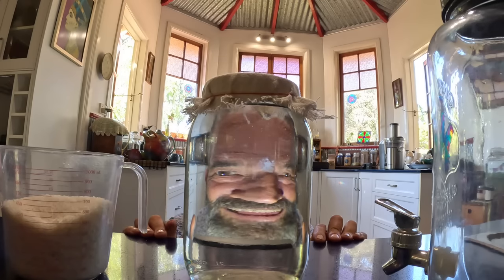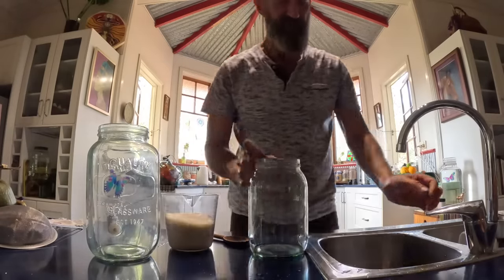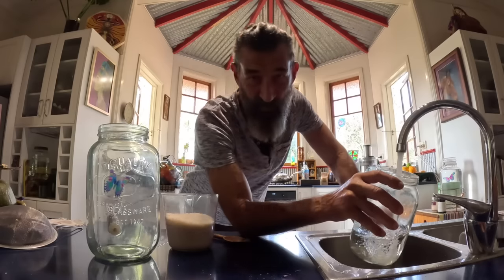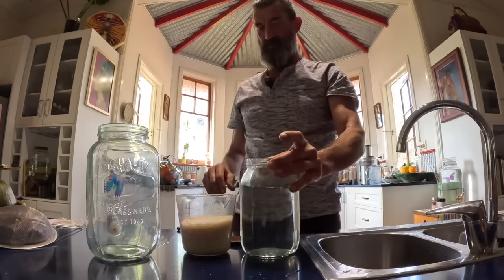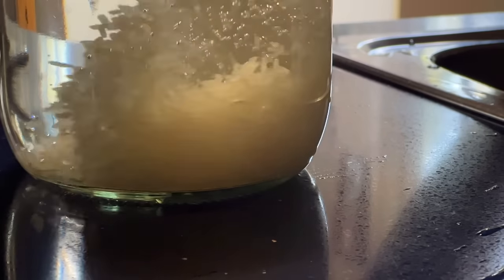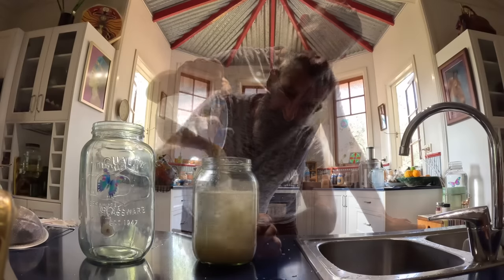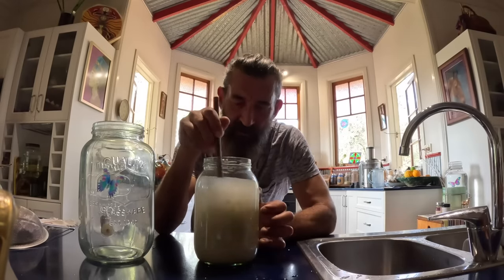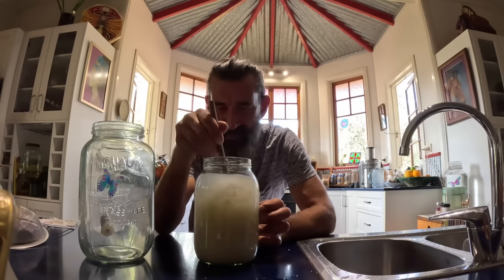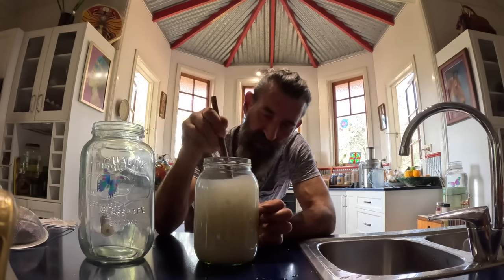All you need is a bit of rice — this is just jasmine rice — and about one and a half liters of water. I've got about half a kilo of rice here. Pour the rice in, and then just wash it. I'm turning it around to wash all the starch off. That milky, starchy water is what I want to keep.